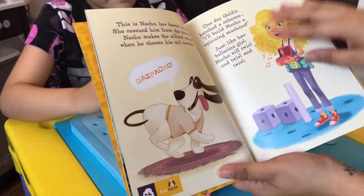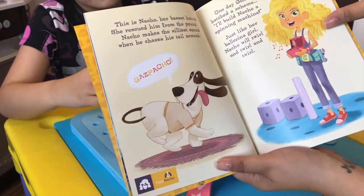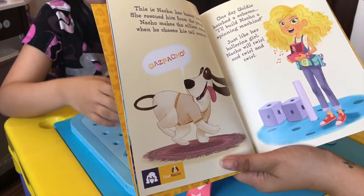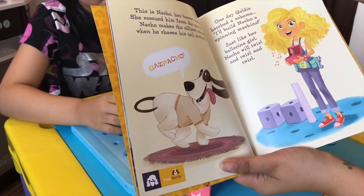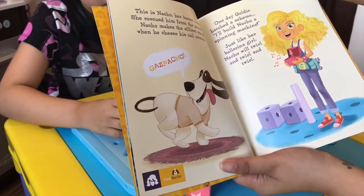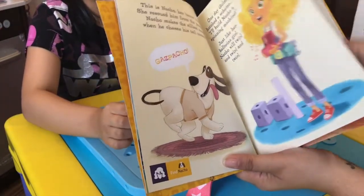This is Nacho, her basset hound. She rescued him from the pound. Nacho makes the silliest sound when he chases his tail around. One day Goldie hatched a scheme: I'll build Nacho a spinning machine! Just like her ballerina girl, Nacho will whirl and twirl and twirl.